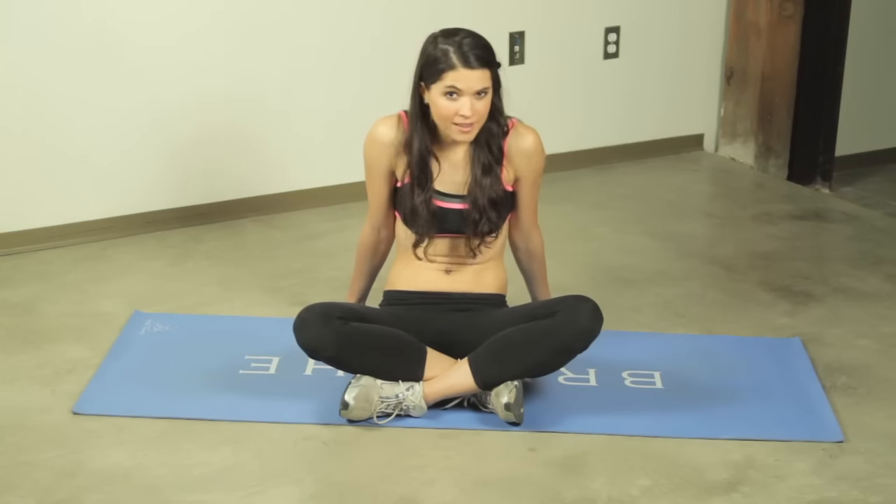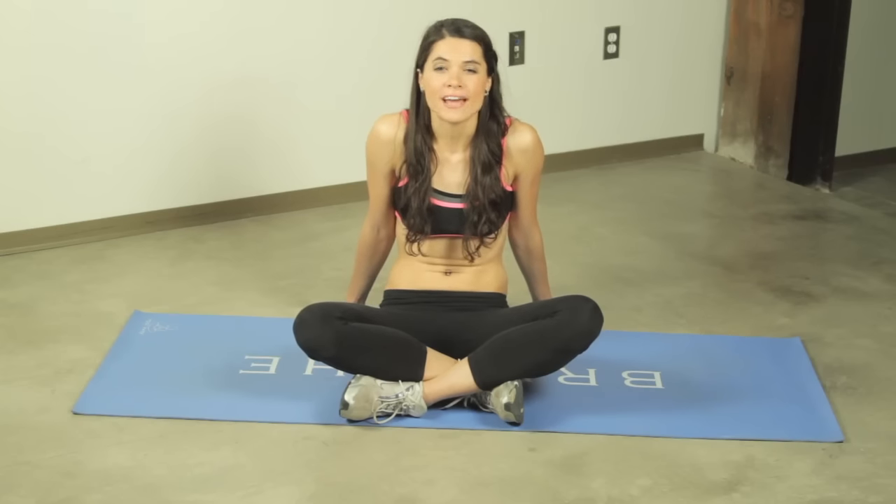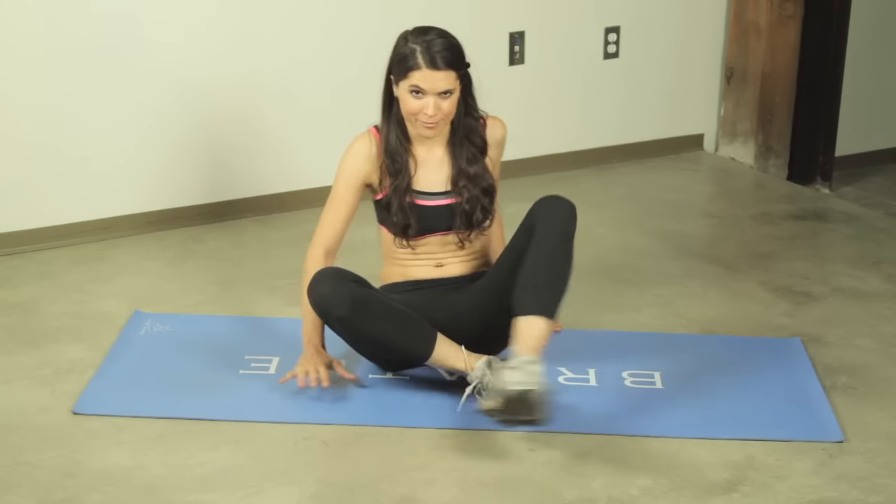Hi. Welcome back to Desk Fitness. I'm Elle. And today I'm going to show you the single leg hip raises, which is a little more challenging than the regular hip raises.